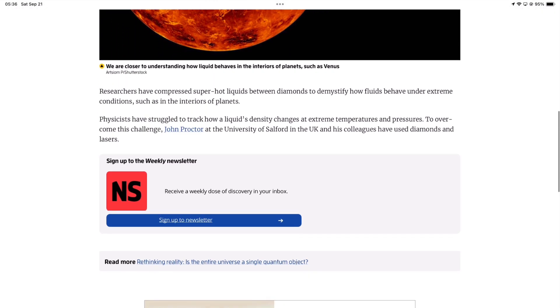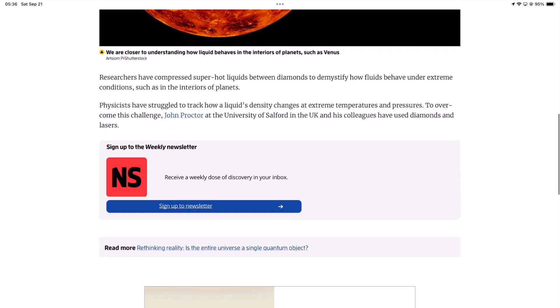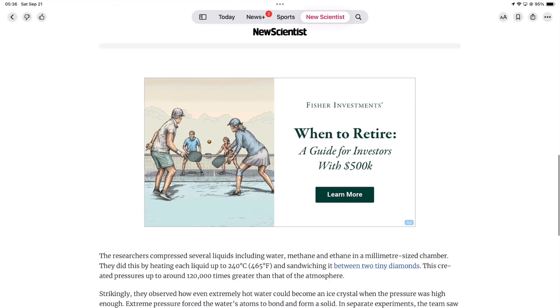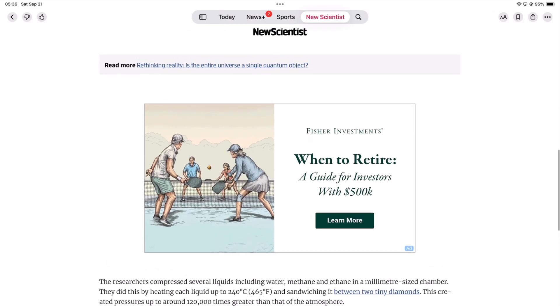We just assumed, since this is a subscription, that ads wouldn't show, but after some brief deliberation we actually realised that probably $13 a month is not enough to remove ads. The ads are not too much, so that is not a problem at all.